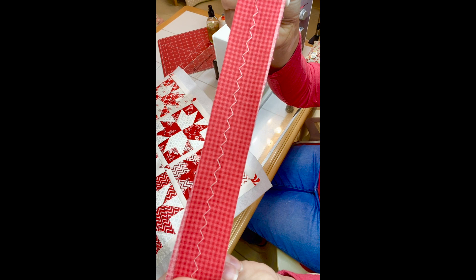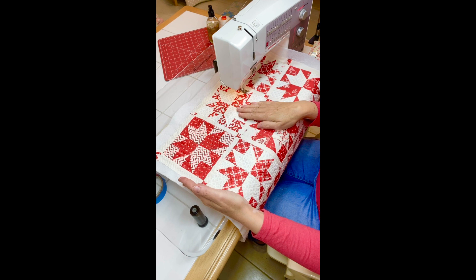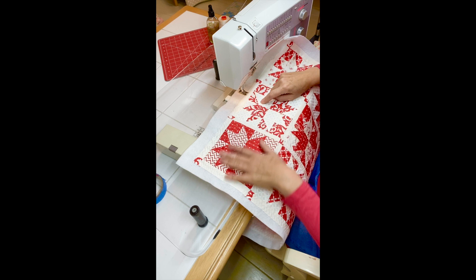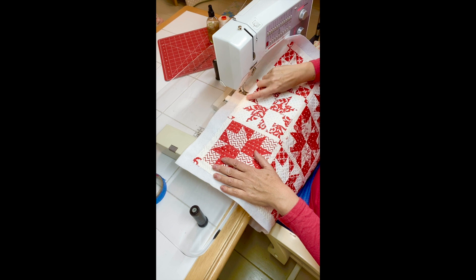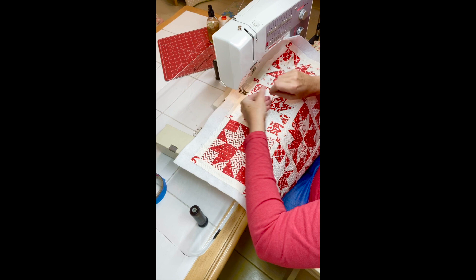All I do is find the middle — I mark the midpoint of my project and like to start in the center, go to one end, then the other. I've already done this side. I basically use my previous zigzag line as where I'm going to line up the next one, and that ends up with them being about a little less than half an inch apart. I don't use tape or anything — it's really a very organic process.